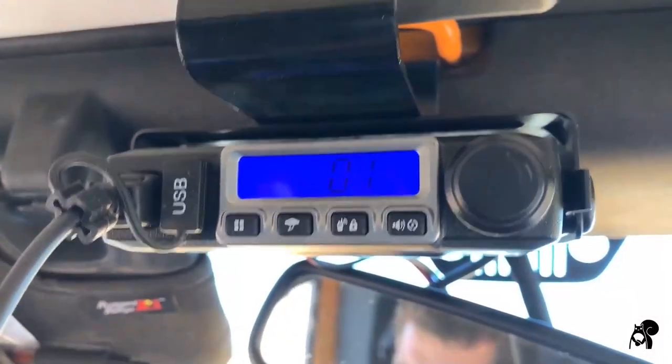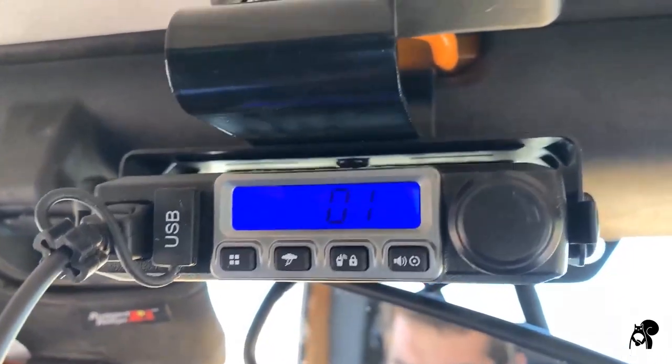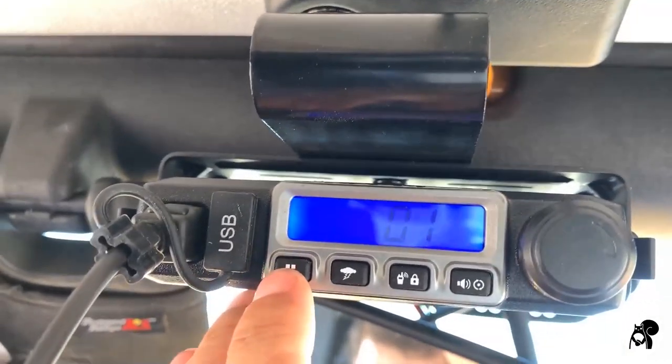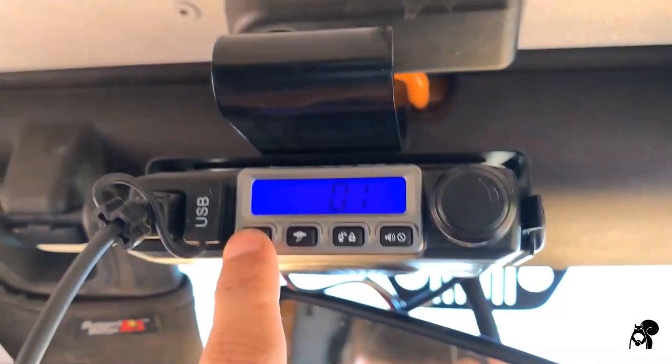We've got the Jeep on and we've got it going — there's the display. Now you can actually change the display color, but we'll get into that a little bit later. So first thing we want to look at is the menu button. There are a lot of menu options here, so we're going to just kind of go through them.